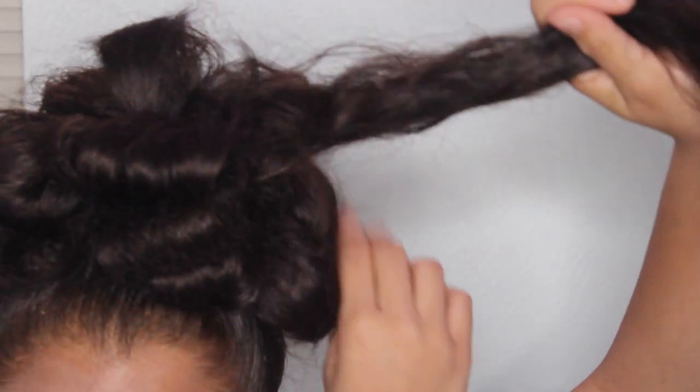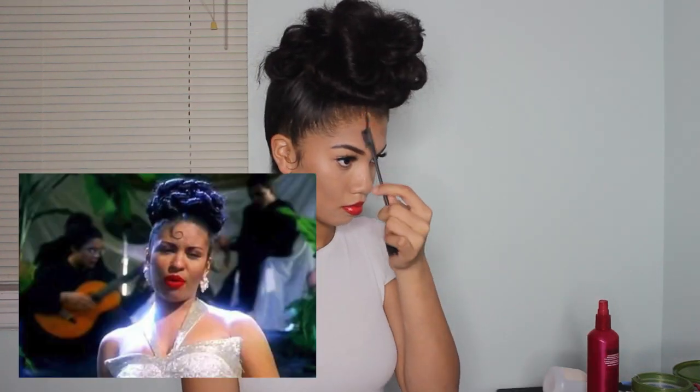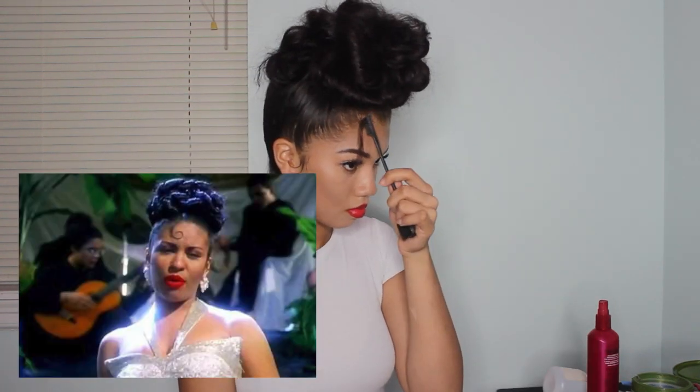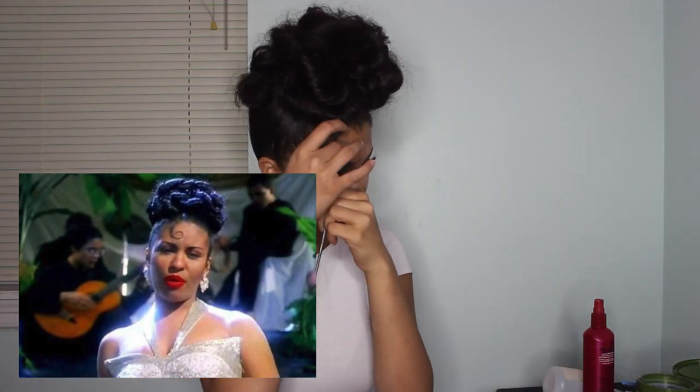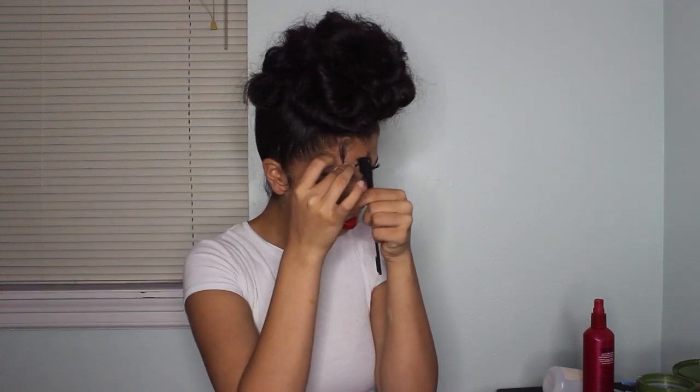My camera died while I was recording this, but basically you're just doing the same steps over and over until there's no hair left. Now that I've finished my hair, I'm just spraying it with hairspray and making sure that the back of my hair is smooth with my wave brush. To be just like her, I'm going to do the little laid curl thing on the forehead. Using my edge brush, I'm just pulling a piece of my hair from the front and then laying it with edge control. Then with the little comb, I'm using it to create the little circular part.